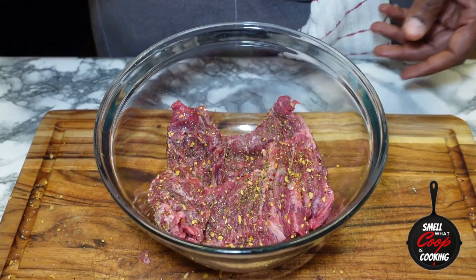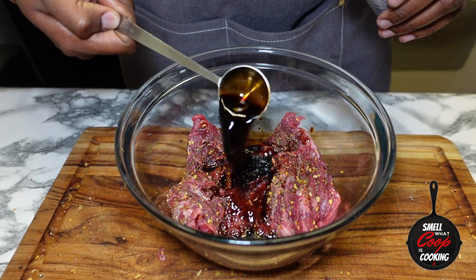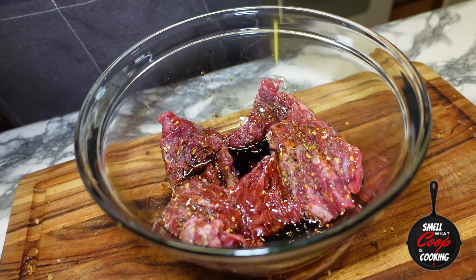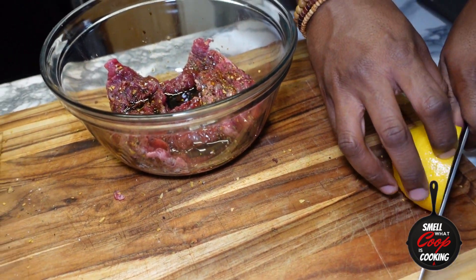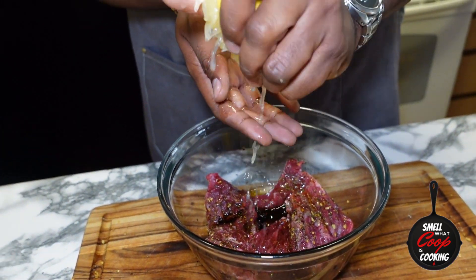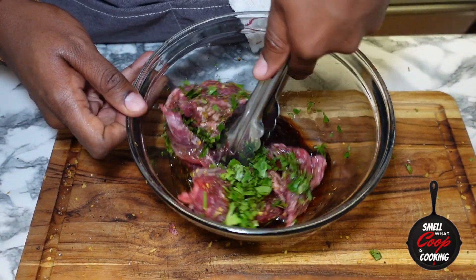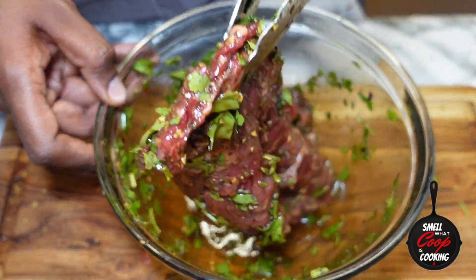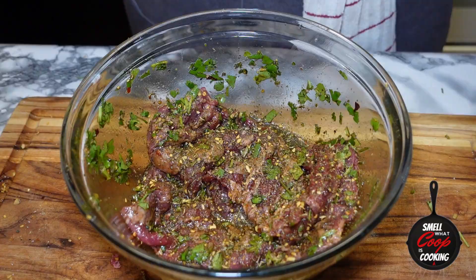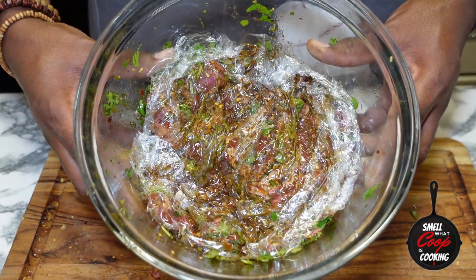I'm going to transfer these steaks into a glass mixing bowl. I'll add two tablespoons of soy sauce, about two tablespoons of extra virgin olive oil, and the juice of half a lemon. The full recipe is going to be in the description. Then two tablespoons of freshly chopped parsley — grab tongs and mix all that up to combine. Sprinkle a little more Brazilian steakhouse seasoning on top, cover with plastic wrap, and let it marinate for at least one hour or up to 24 hours.